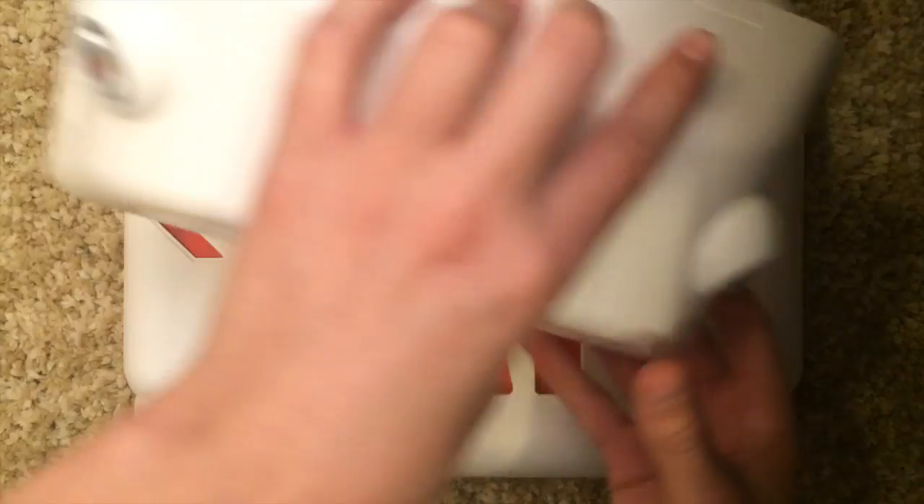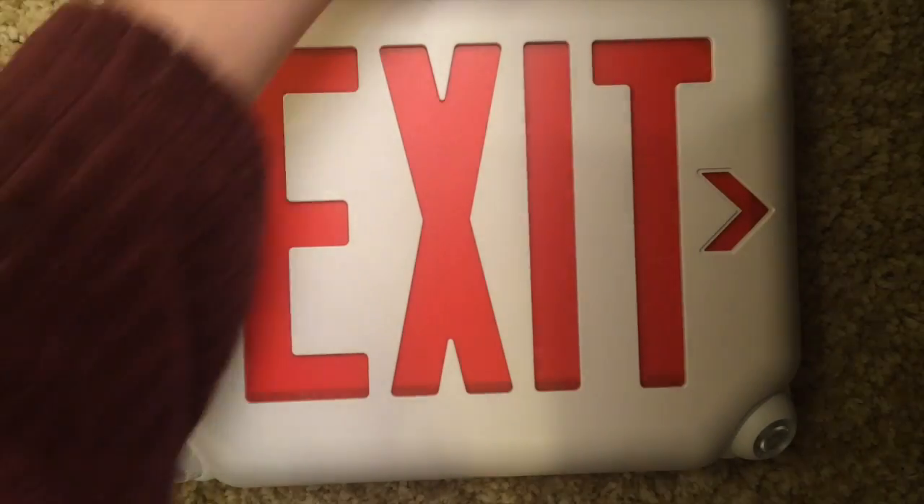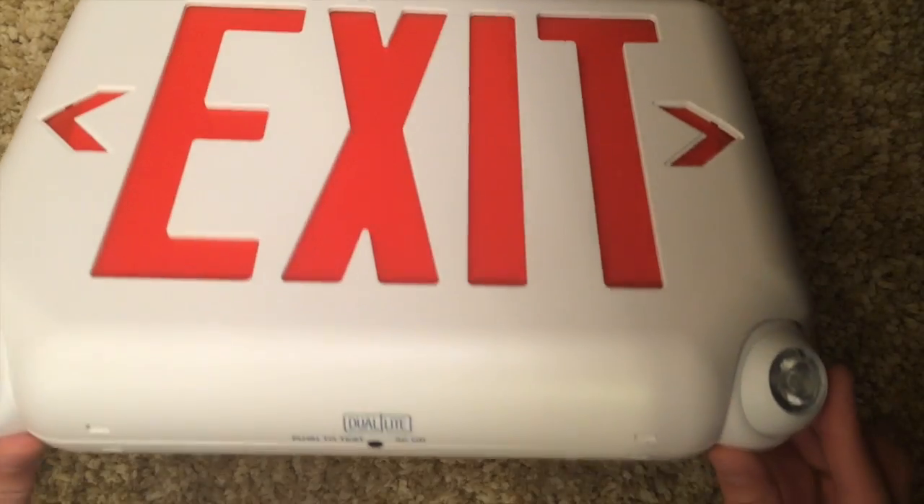It's basically this emergency light and this exit sign in one. It's a dual feature, and it's really great.